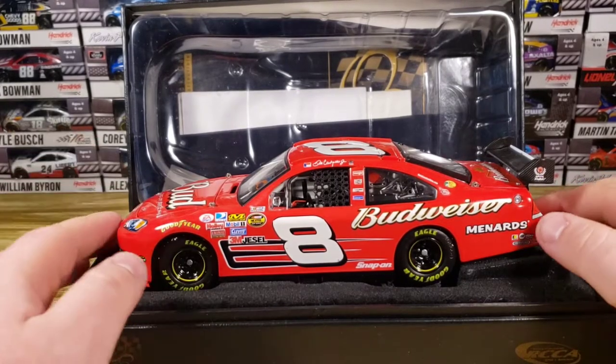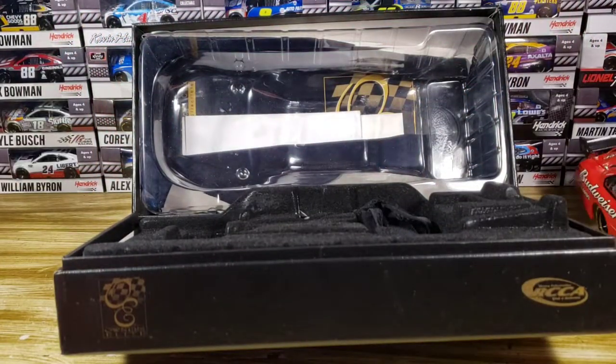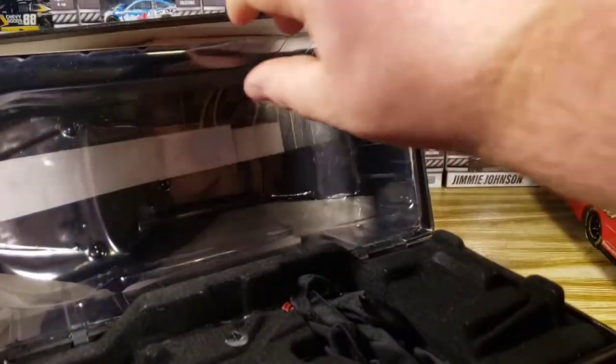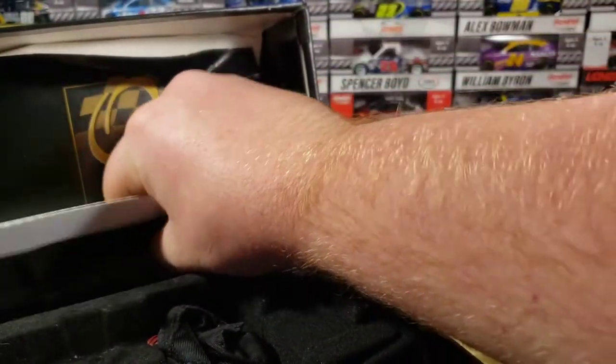This is a diecast I've been wanting for quite a while, actually. I was wanting to get the 1/24 eventually — I was wanting the 1/64 more than the 1/24 — but that didn't come to that, and I just ended up getting the 1/24 before I got the 1/64.